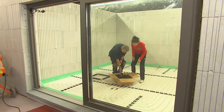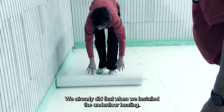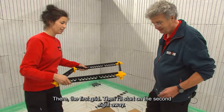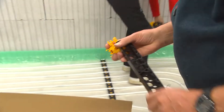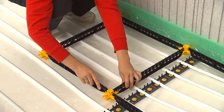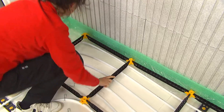It's a bit like playing. Always place construction foil and edge insulation before you start screeding. We already did that when we installed the underfloor heating. There's the first grid — I'll start on the second right away. That goes smoothly. That's the purpose.